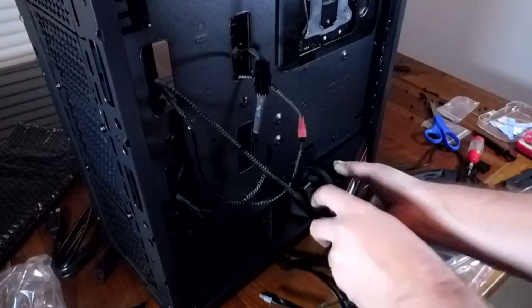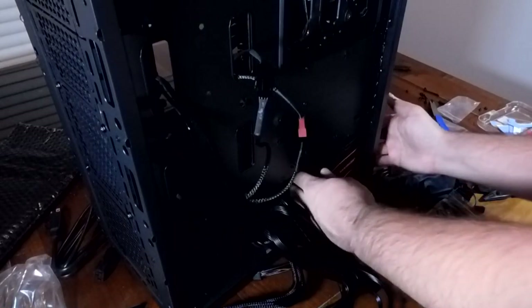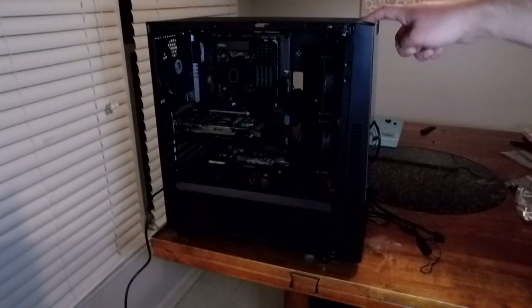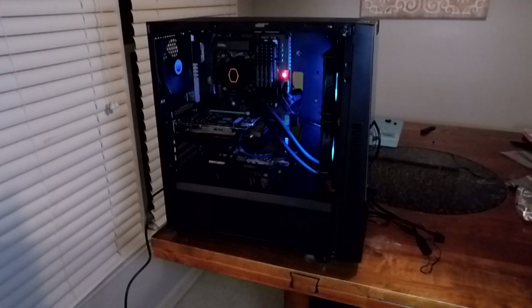As I was getting the power supply in the case to screw it down and cable manage the rat's nest in the back, my camera died on me. But I think that's a good thing — the cable management isn't that important and is very easy for this case all things considered. Plus it adds suspense to when I finally boot up. Success — despite the RGB being out of sync and the front RGB strips not being usable for this setup, things boot up nicely.